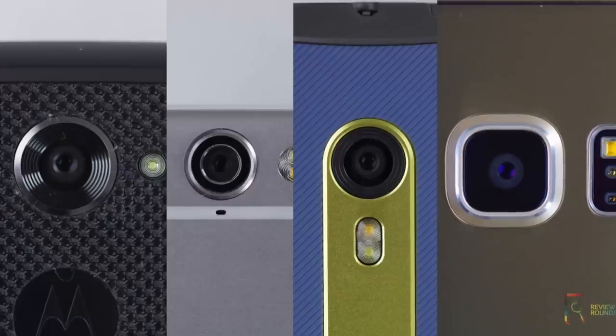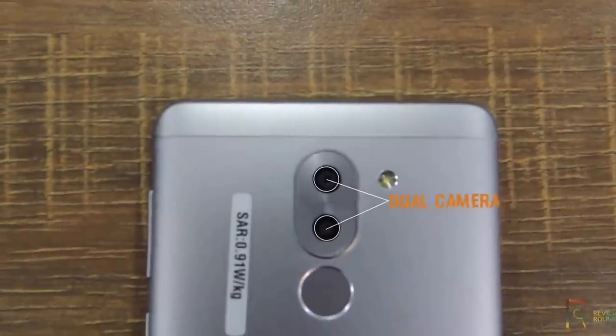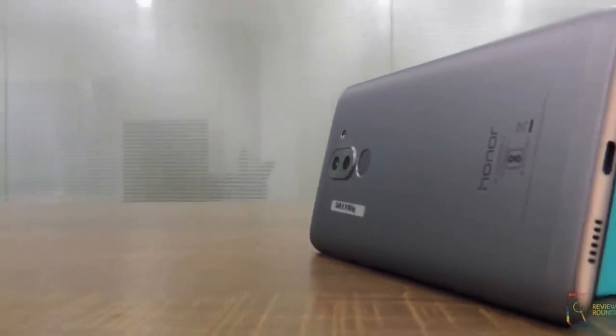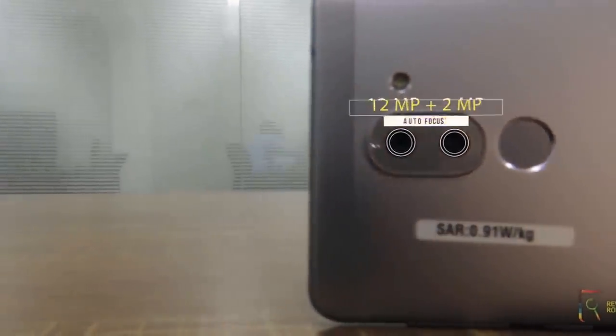The budget smartphone cameras have come a long way right now and the dual camera setup is not new. The phone comes with a much improved dual set of cameras, giving the details about the specifications before going into the in-depth camera performance. It bears 12MP and 2MP dual rear facing camera.